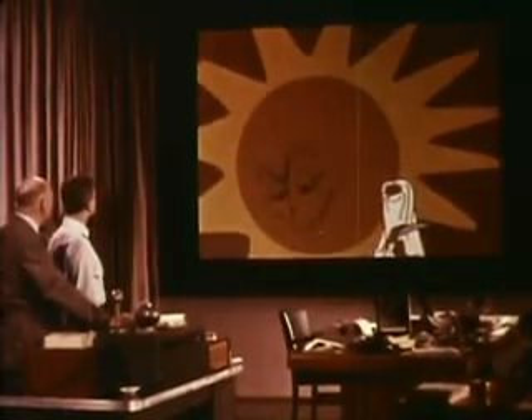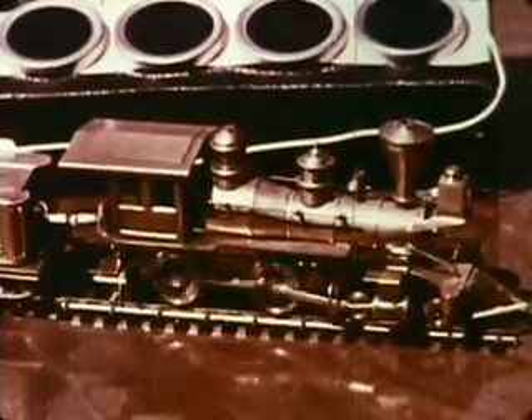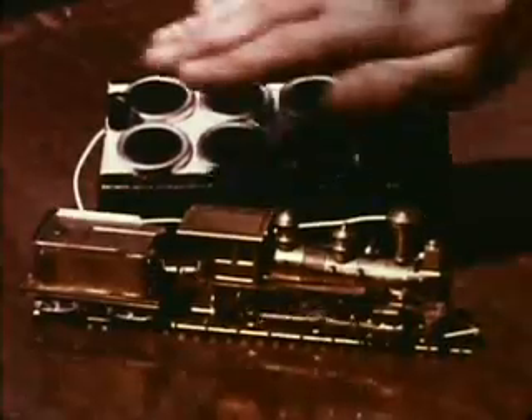Ain't that something! Well, I'll be darned. So you see, in a solar battery it's energy from the sun that moves the electricity, which in turn rotates motors.